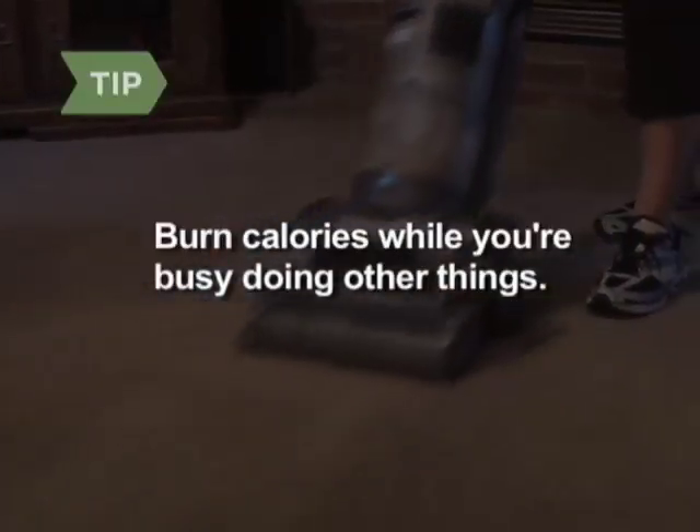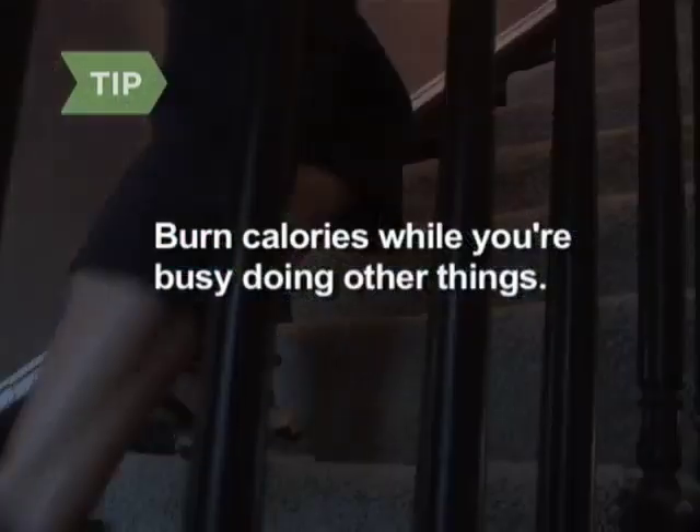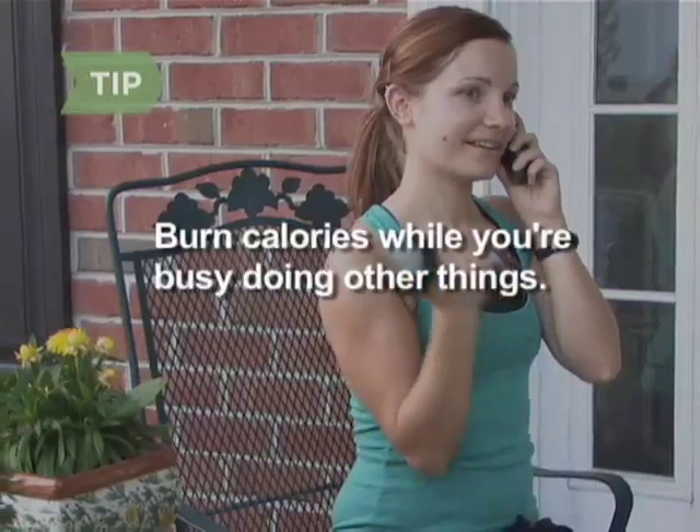Step 3. Rotate from one cardio machine to another in random order — bike, elliptical machine, treadmill, and stairmaster — spending 5 minutes on each. If you can't get to a gym, burn fat around the house by vacuuming, standing while you read, walking up and down the stairs, or using basic resistance techniques while you're on the phone, cooking, washing, or dusting.